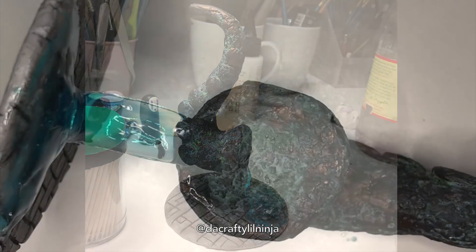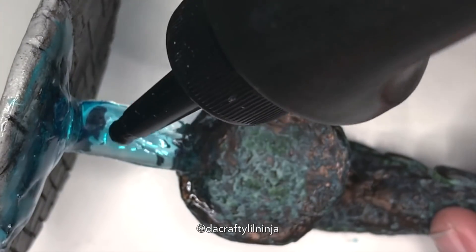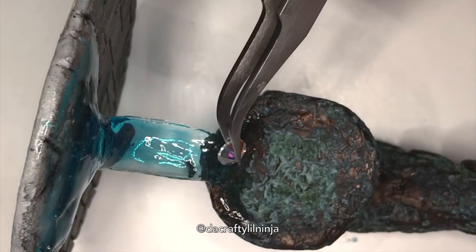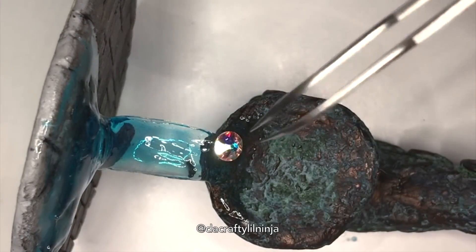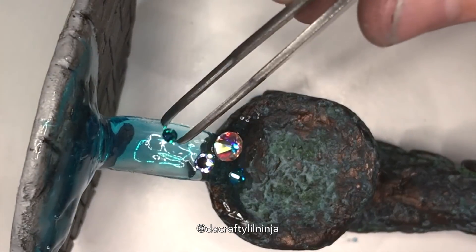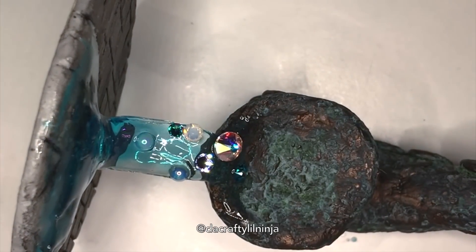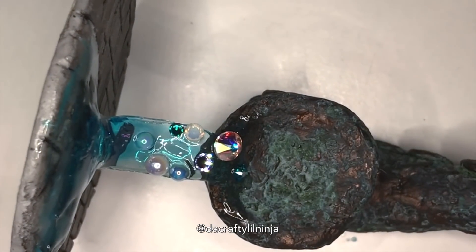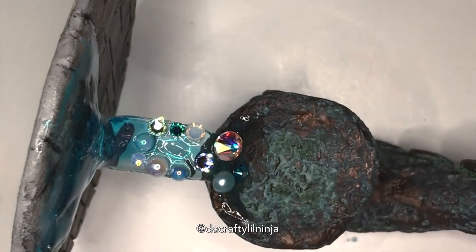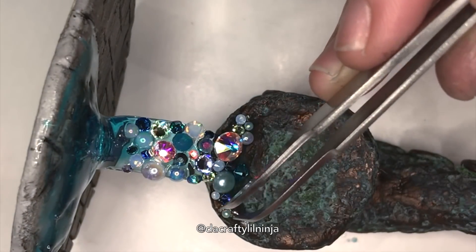Now I'm just going to add Swarovski crystals. This piece was a complete experiment — pretty much everything was a new technique or challenge for me. Even this whole Swarovski waterfall, I've never done anything like this before. I've only put my Swarovski beads on small resin pendants in little clusters, not like a big waterfall like this, so this was also challenging in its own way — like dispersing where I put all the pearls.